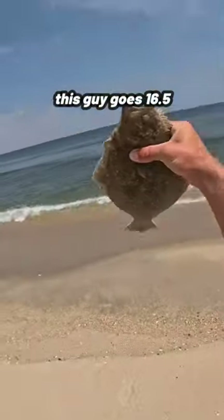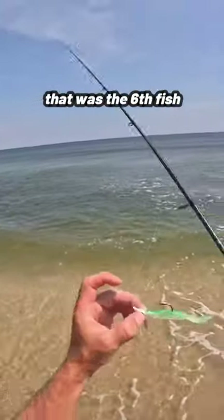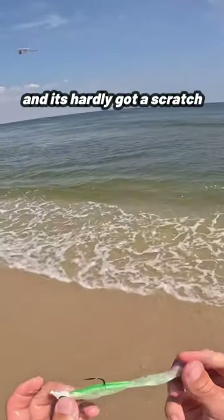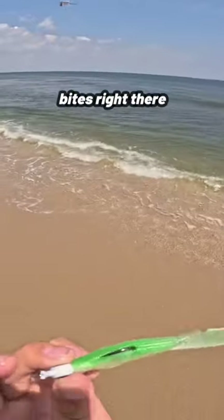Yep, this guy goes 16 and a half. That was the sixth fish of the day and we're still on the first Z-Man — it's hardly got a scratch, just a couple bites right there.